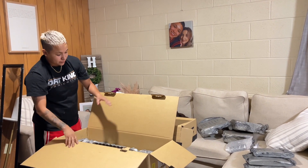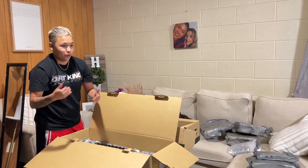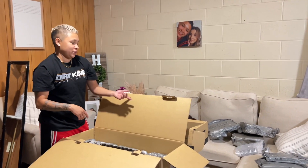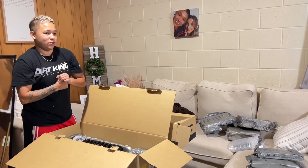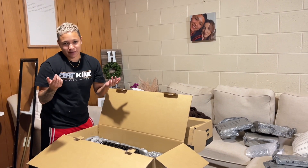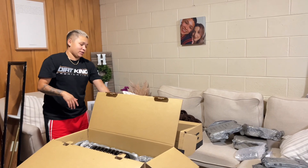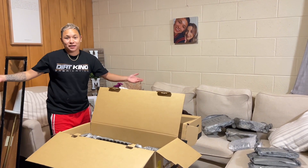This whole kit from Rough Country is the 3-inch lift, so we're going to go up a little bit in lift on Beastie. It comes with the front coils, the rear shocks, and we also got the block that goes for the leaf springs. It was basically everything I needed to install everything. Then I got the upper control arms because since we're already doing the work, might as well upgrade that too.